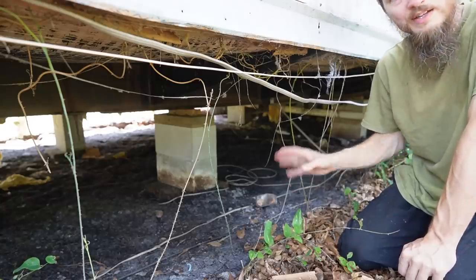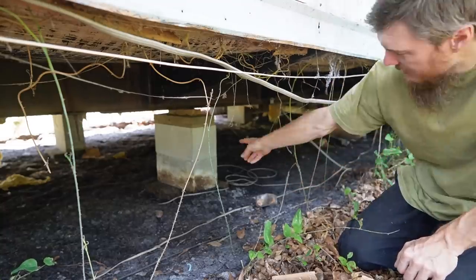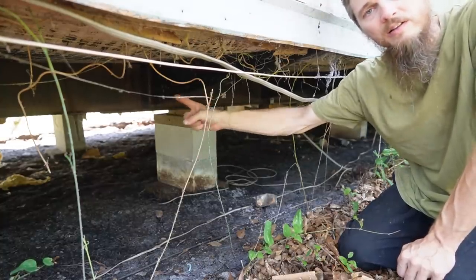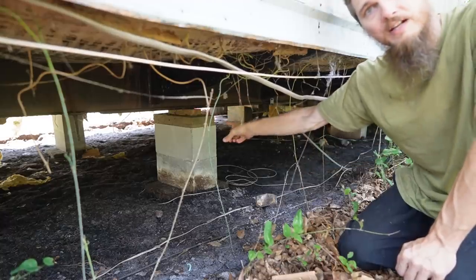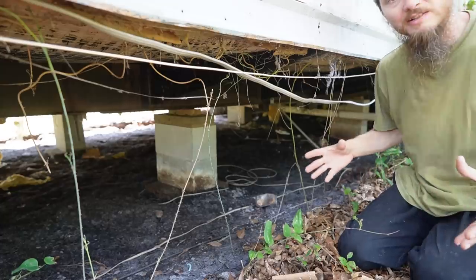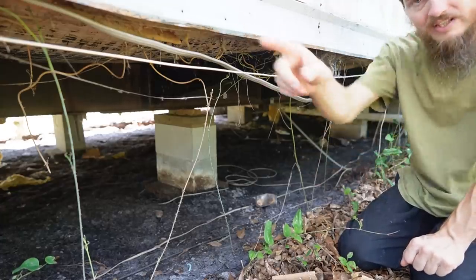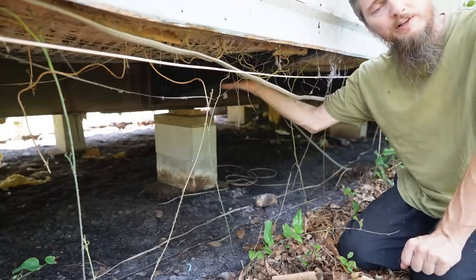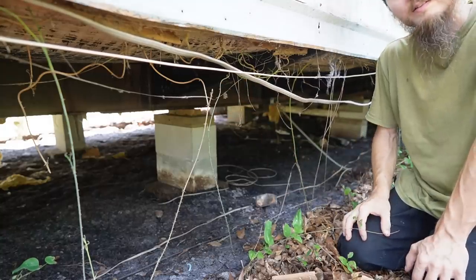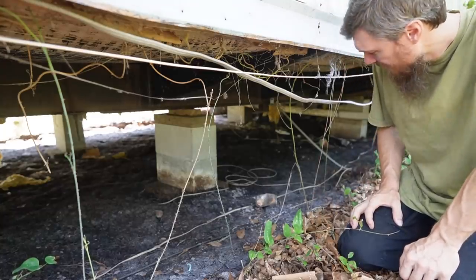I want to point out what makes this home a trailer or mobile home versus a modular home — it's the fact that we have a metal chassis. You see there's metal running back here, and that's what supports the house. The metal is actually a trailer frame, which means it had wheels and axles on it and it was pulled to the property by a truck. There's a hitch at the other end. Since the home has a metal frame it's considered a trailer. Modulars don't have that — they're brought in on a flatbed and lifted into place with a crane.